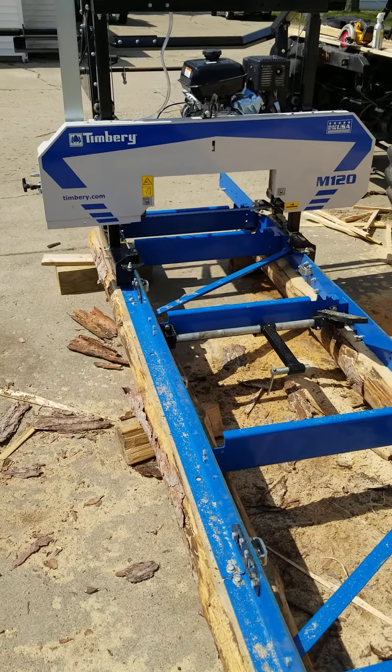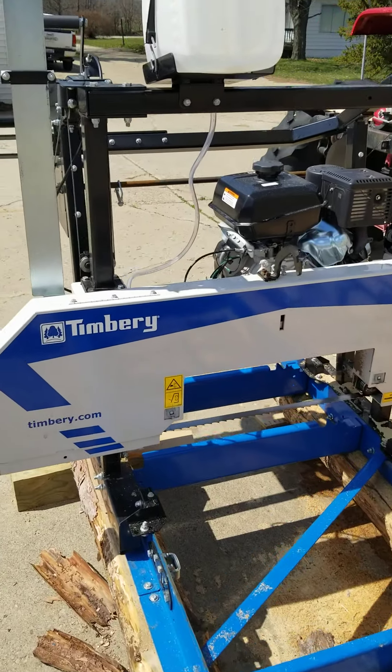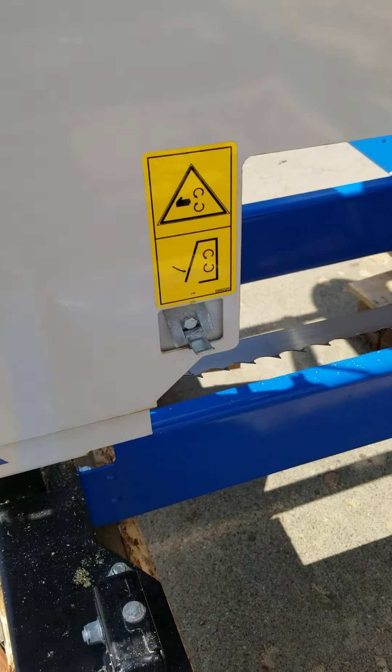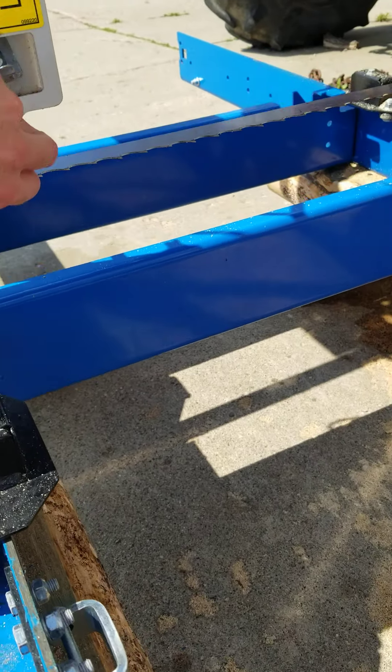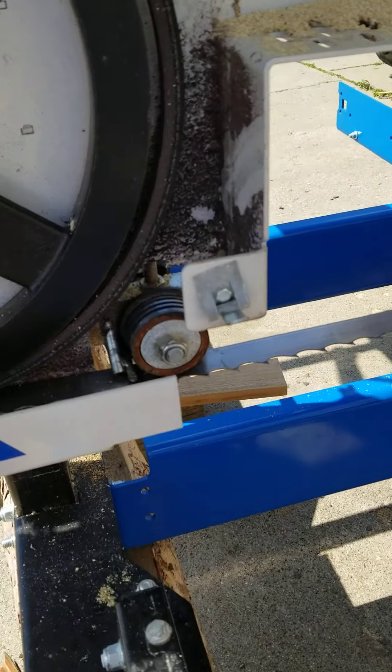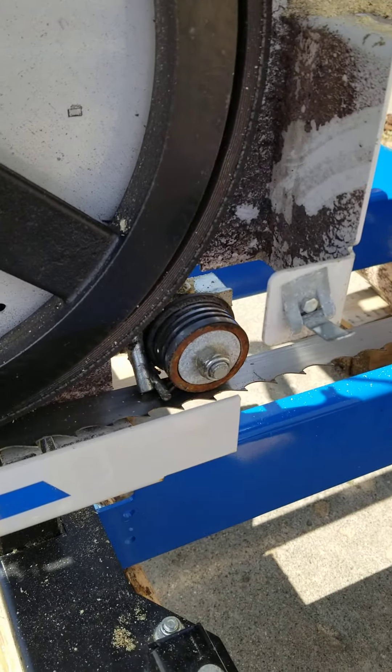I want to talk today about the blade lubrication system, which is basically just a tank and a hose that runs down, comes up, and drips on the blade, which is typical with most band mills.